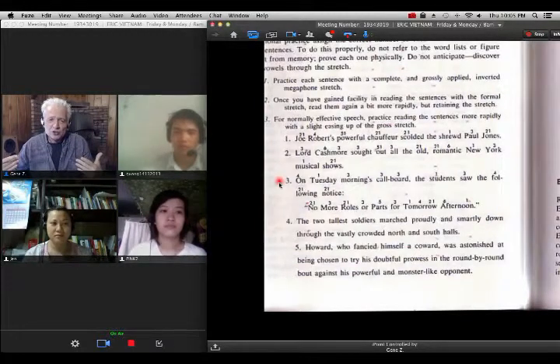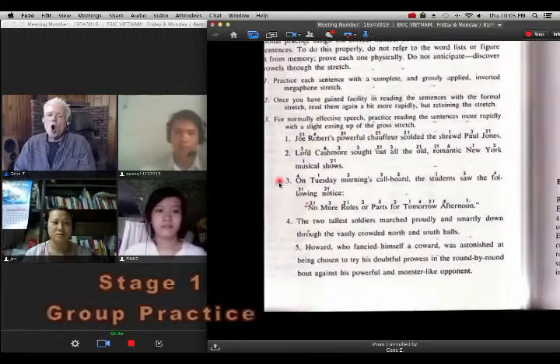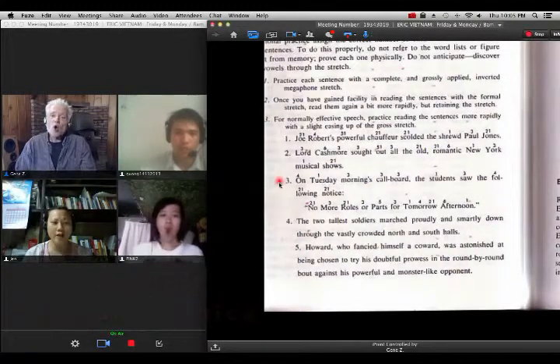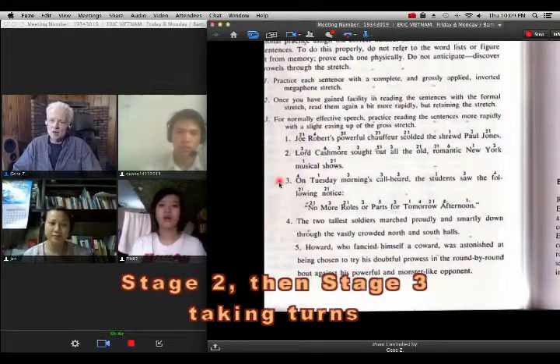Anytime you're practicing this by yourself too, stop all the time to stretch and yawn like that — it will really help you. On Tuesday. Say it right with me: Tuesday. Morning. Now see, the first time through should be morning — bigger stretch. Tuesday mornings. On Tuesday morning. On — cold board — the students show the following notice — no morrows apart — for tomorrow afternoon. Very good.